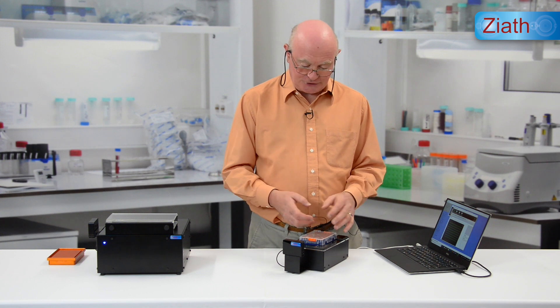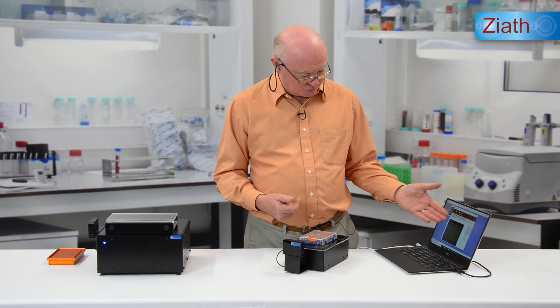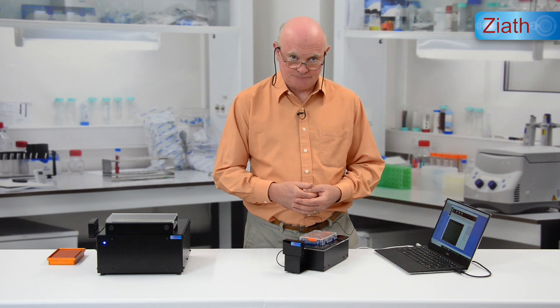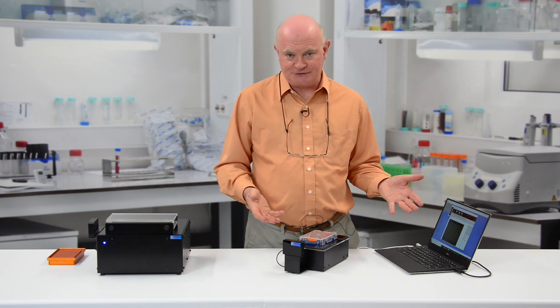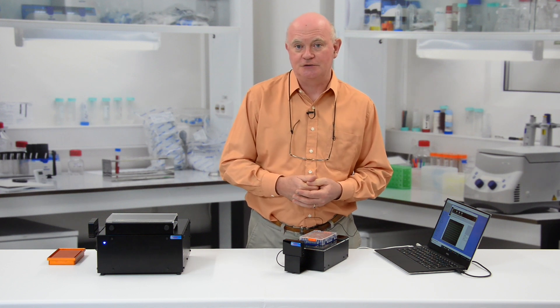They can be quite difficult to read, but even in this bright environment the Mirage has been able to decode all of them without the need to cover the rack. If you want more information about Ziath products — our pickers, our scanners, all the software — then please do visit the website at www.ziath.com.